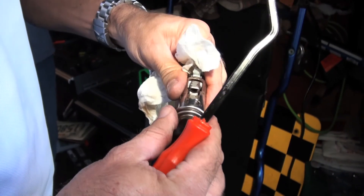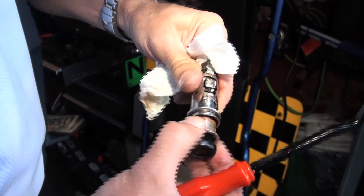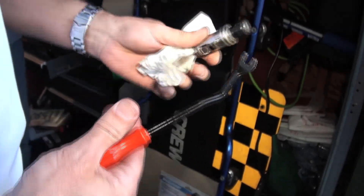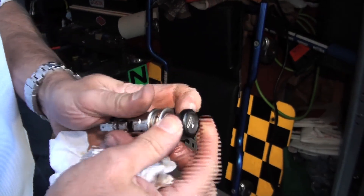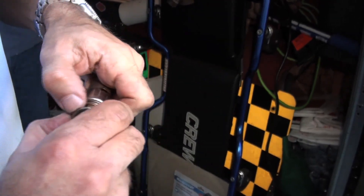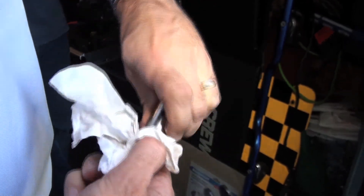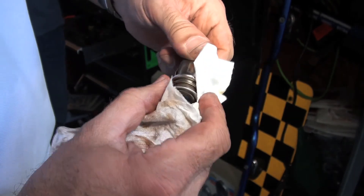We've sprayed some penetrating oil on there and we're actually getting somewhere — you can see all the rust that's starting to come out. It's starting to take effect, so we're not far off from having this thing ready to come out. We'll pull that out as much as we can, clean some of that stuff out of there, and hopefully get the other part to release.